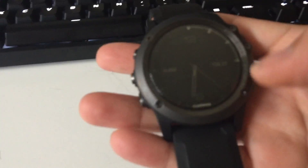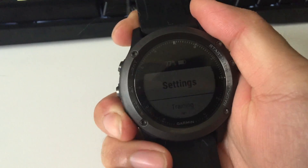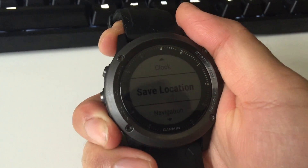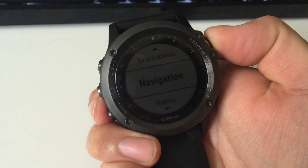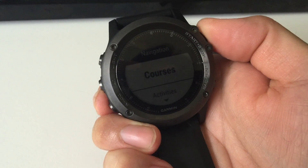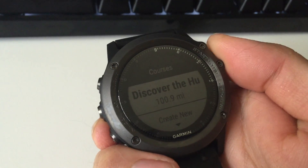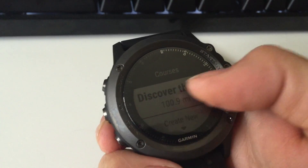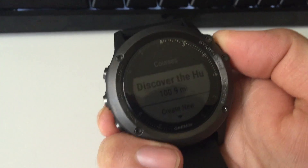Let's go back to the watch. Right now it should have synchronized the course map. Let's go into the navigation and see if it's actually loaded. And yes — it is successfully loaded! It actually already pulled the title from the GPX file: Discover Hudson Valley 100 Mile Ride.